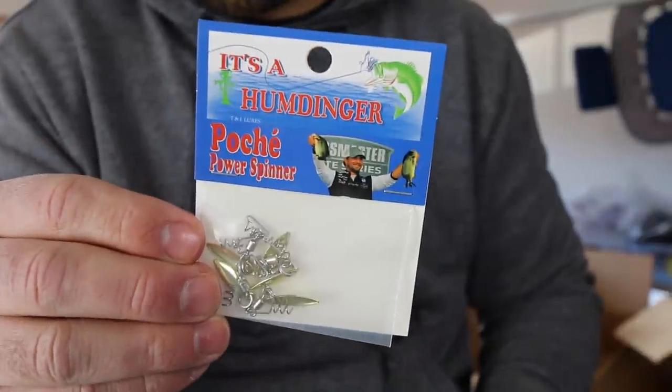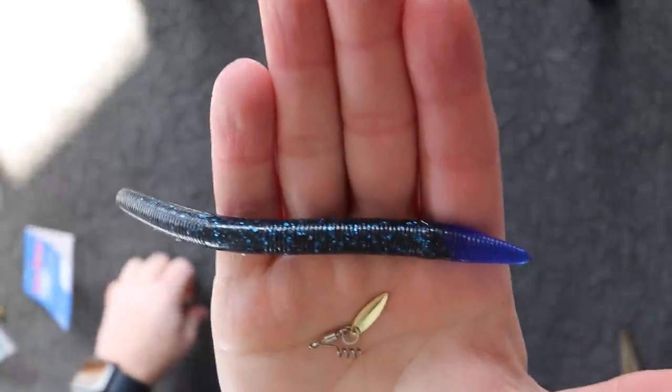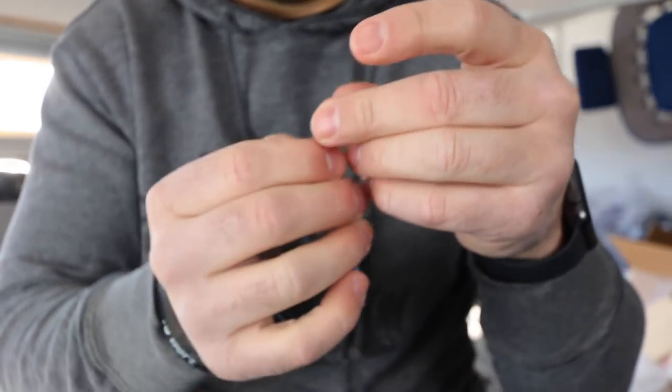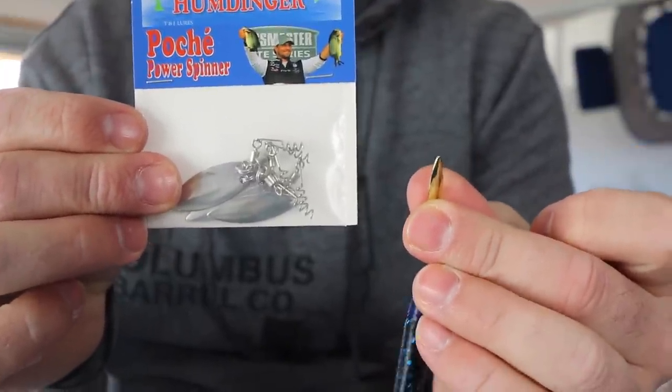When I got beat by my uncle flipping down in Florida, he was actually using a very small willow leaf blade like this one. He had it rigged pretty much the same way, except he was using a Texas rig with a three-eighths ounce weight on top, then added the blade to the back and was flipping and pitching it into reeds. The biggest thing I've seen is that if you're fishing in heavier cover like reeds, you want to use a really small blade — bigger blades tend to catch on the cover and sometimes pull out. Also know that you are going to lose some of these from time to time, so buy a couple of packs. These packs typically come with five blades and they're fairly inexpensive.